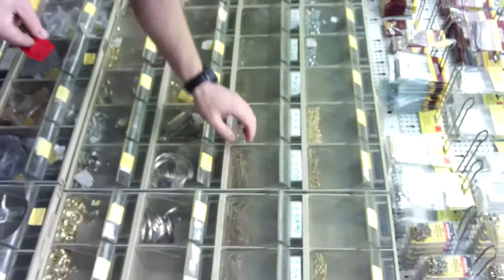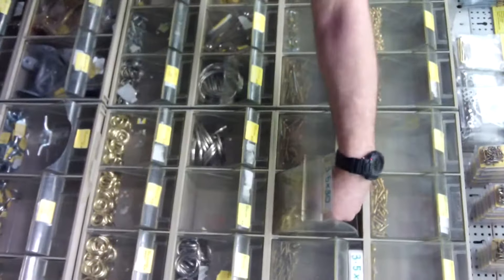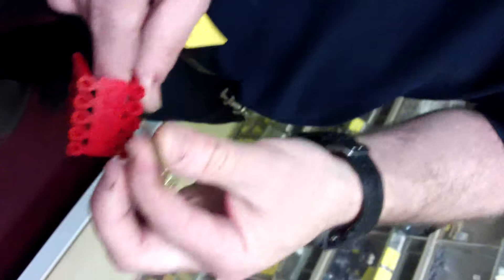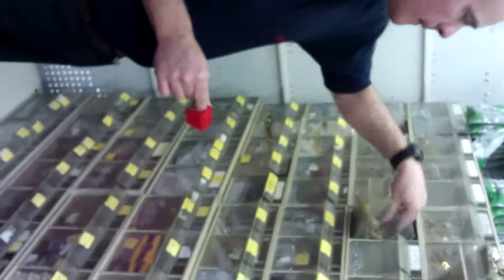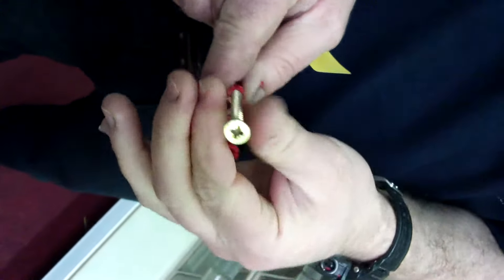You'd use a 3.5, a 4, or a 5mm screw. 3.5mm would be that one there, 4mm would be something like that, and you can use up to a 5mm — though for a 5mm I'd recommend the brown wall plug, which I'll show you in a minute.